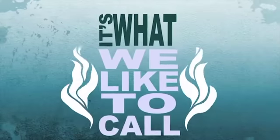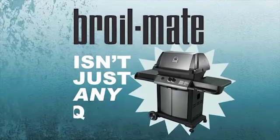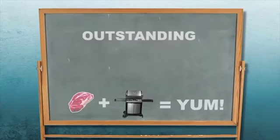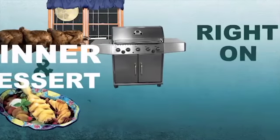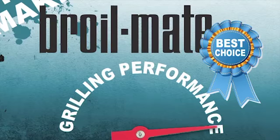It's what we like to call the heart of the grill. Broilmate isn't just any barbecue — it's a cooking system that's designed and engineered for outstanding cooking performance and the versatility to cook breakfast, lunch, dinner, and even dessert right on your grill. Here are the four key components that make Broilmate the best choice for grilling performance.